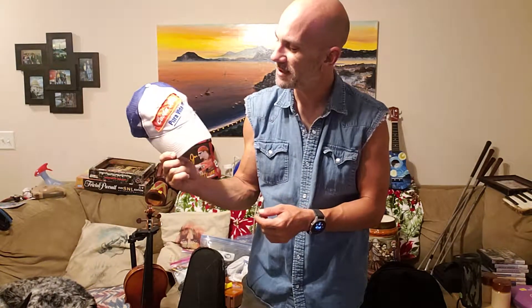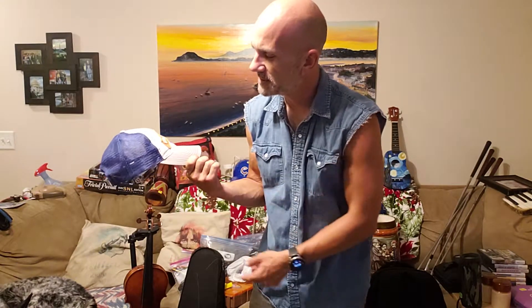This was four bucks at Goodwill. This was 25 cents — a trucker hat, snapback, Costa Rica, 25 cents. It's got a little stain up here, I could probably wash it, but even if you just point it out, people still care.